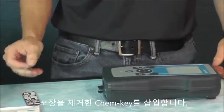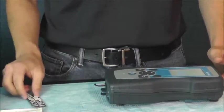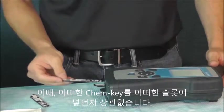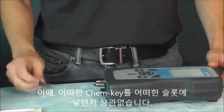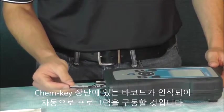I'm now going to insert some ChemKeys that I've already opened into any slot I choose. It does not matter which ChemKey you insert into slot 1 or slot 4 — just make sure you push them all the way in and the instrument will recognize the barcode on the ChemKey, knowing what parameter that you're running.